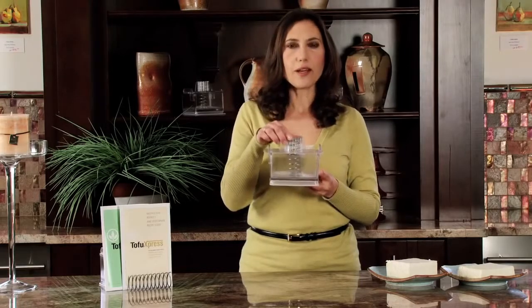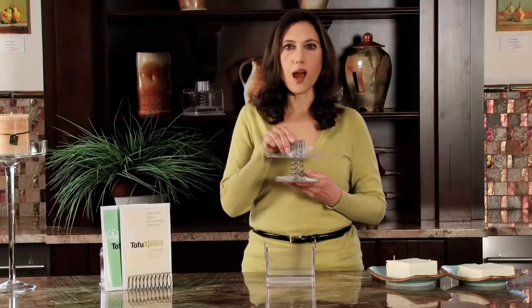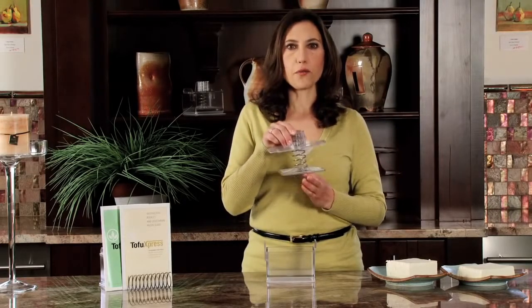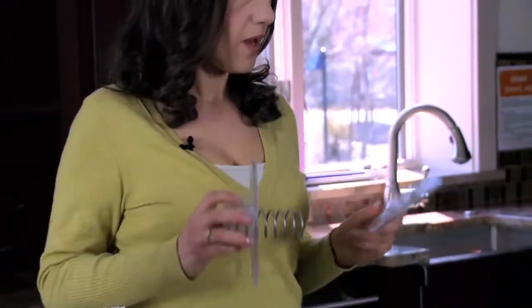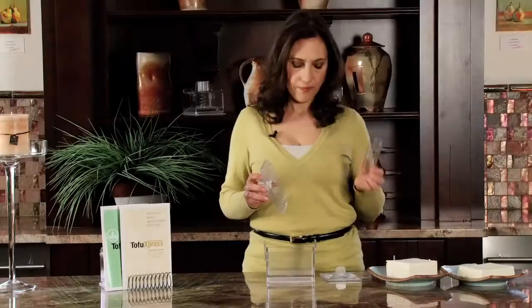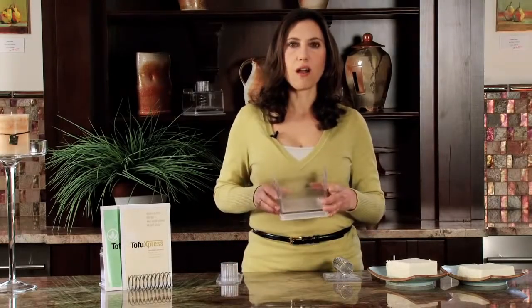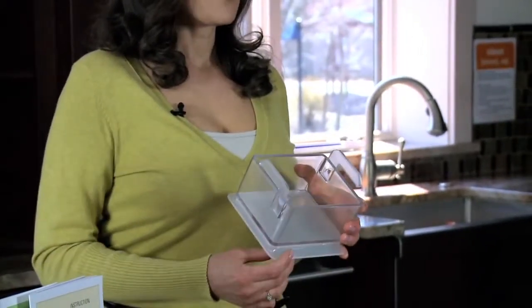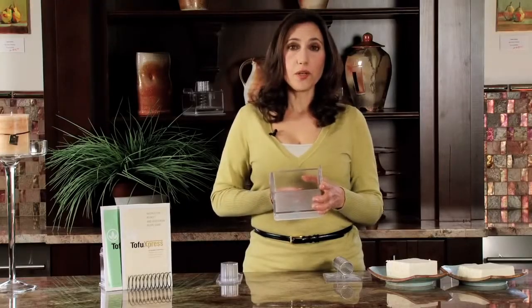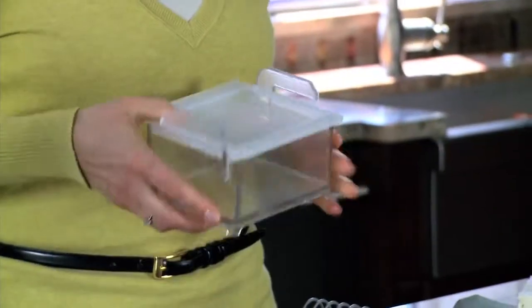Your unit will come like this. Now let's take a look at its components. You have an assembled top comprised of three pieces: your press plate, your spring, and your handle. The remaining two pieces are the base and a marinating lid, which you will use when you're marinating tofu or other foods. It fits very snugly on top.